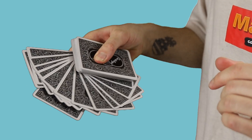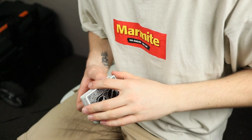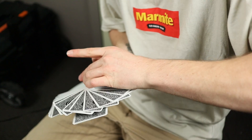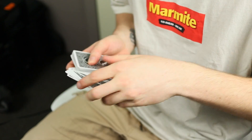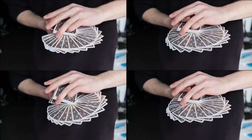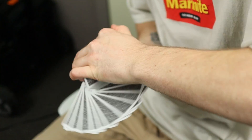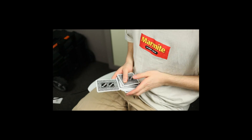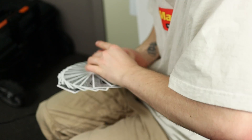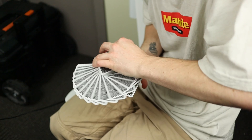First attempt — terrible, but I didn't drop them. We only got about halfway. Let's try it again. Several more attempts follow with mixed results, some dropping short and others showing gradual improvement.